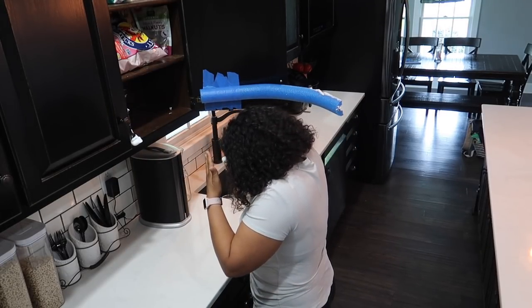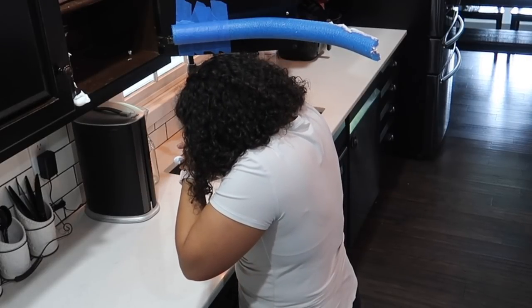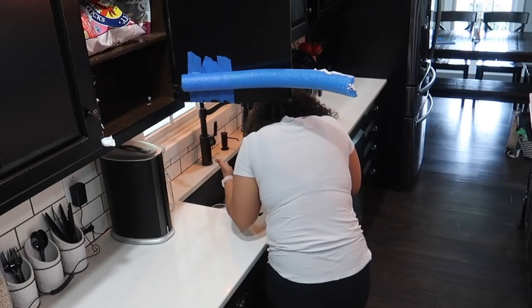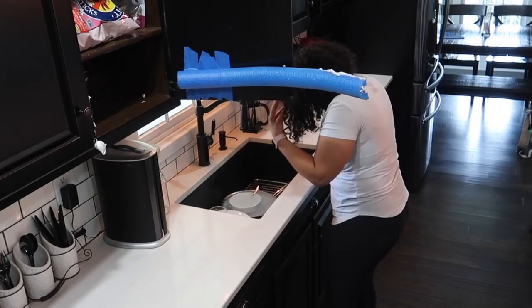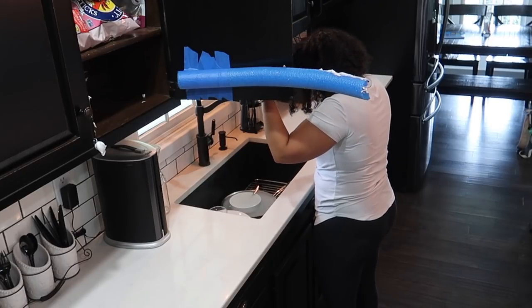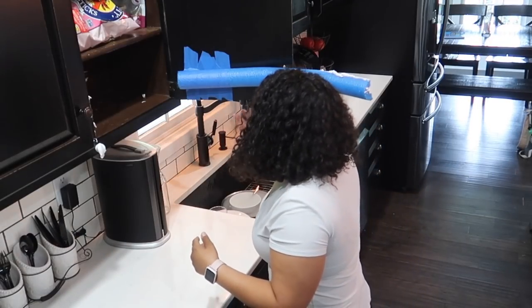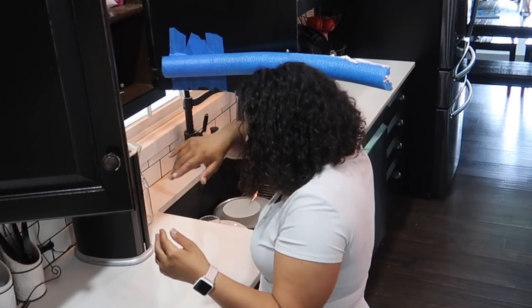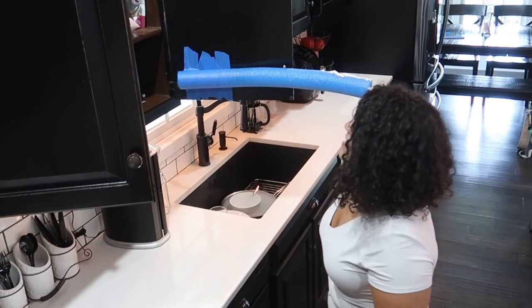Are you serious?! Are you kidding, Evan? It's in my eyes! This is getting out of my hands. I can't believe I just walked into that. It's all in the cabinet. It's everywhere. I'm not cleaning this up. I don't even know what just happened.